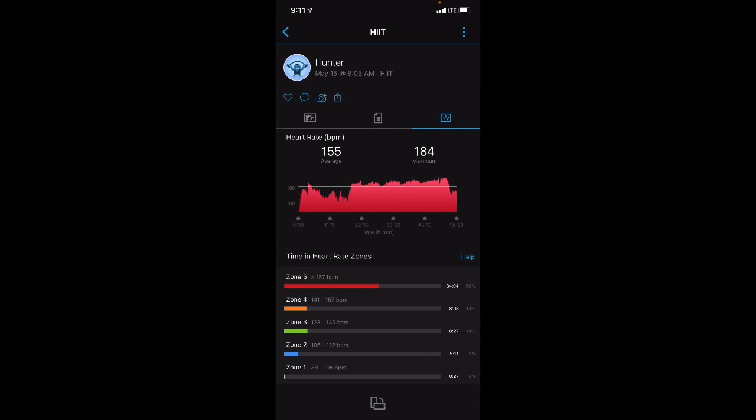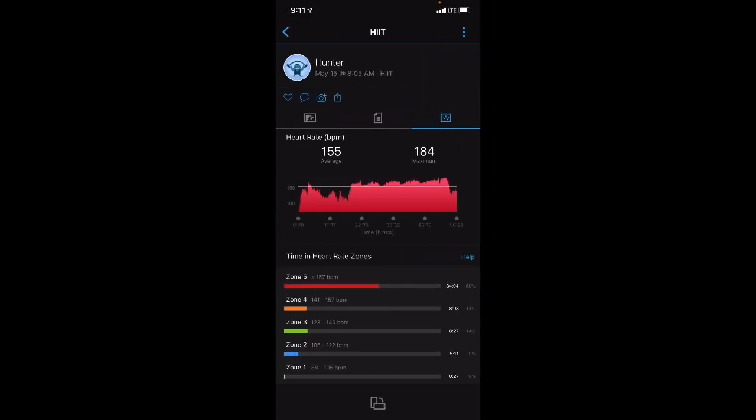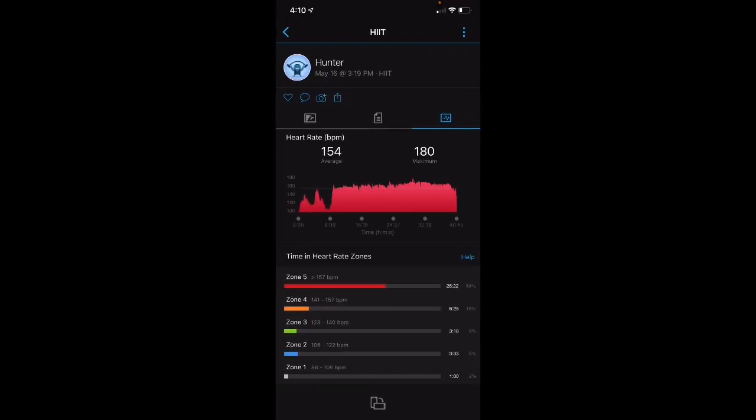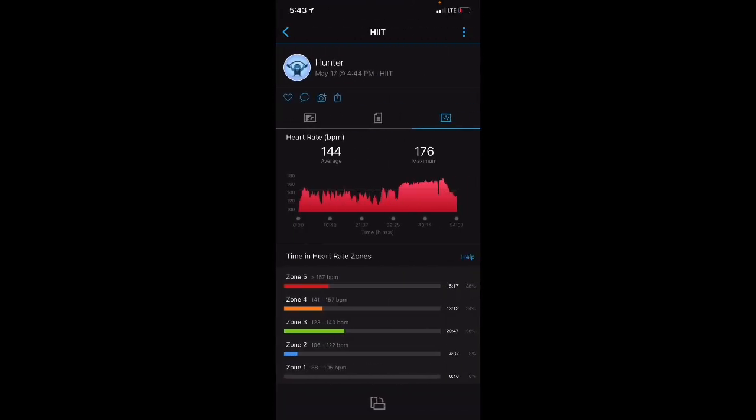This was a hard partner WOD on a Saturday — a high level training effect of 5.0, maxed out on the scale. You can see I spent 34 minutes in the red zone on the Venue 2. This one was a half Murph prepping for Memorial Day, and you can see it kept up the high level heart rate — 26 minutes in the red zone, consistent with the chest strap.